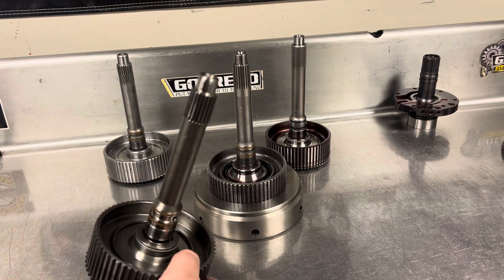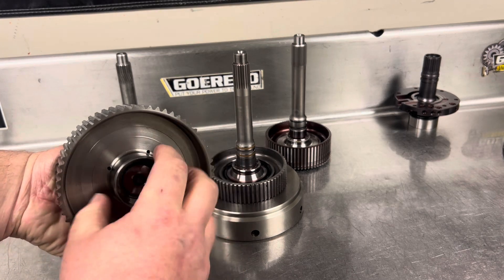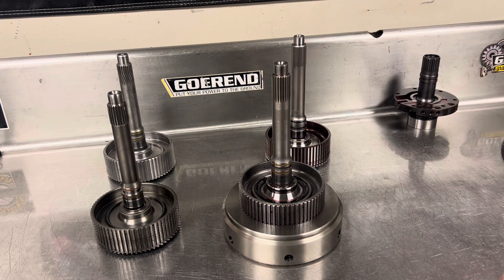Now I have seen stock input shafts bust before, but it is quite rare. I've also seen the clutch hub itself start to crack and spider outwards, but that is also rare. In my opinion, the stock input shaft is good to only about 400 horsepower. If you have a truck that is above 8 or 9,000 pounds, even less than that. Above that, the next shaft I would go to is a Gearin 23 spline input shaft. The Gearin shaft looks a lot like this Sonics shaft — it's very similar, made in the same way. So we'll discuss the Sonics and the Gearin at the same time.